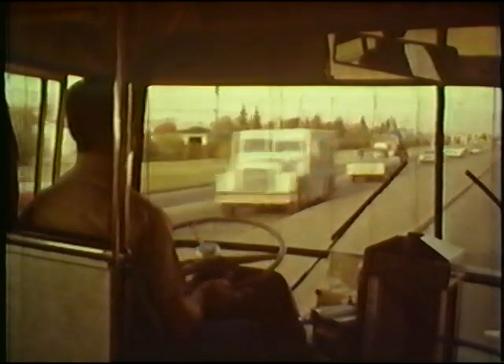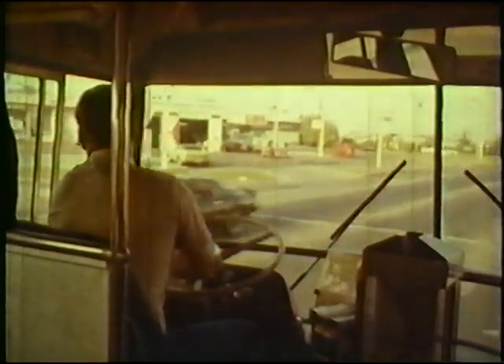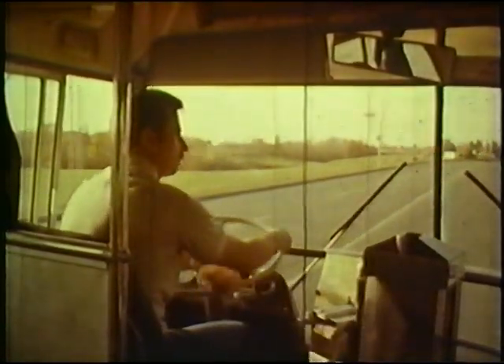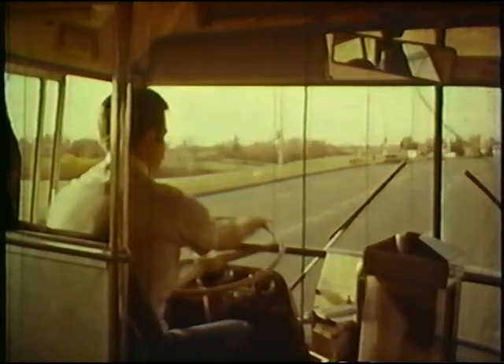When approaching a turn, indicate your intentions well in advance, look in your mirror, and turn the bus using the hand-over-hand method. As you drive, be aware of what is happening around you, anticipate what other drivers might do, and be constantly checking your mirrors.